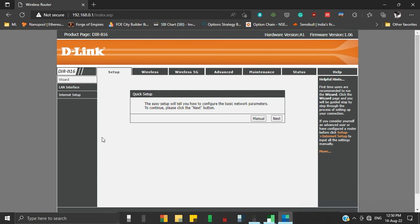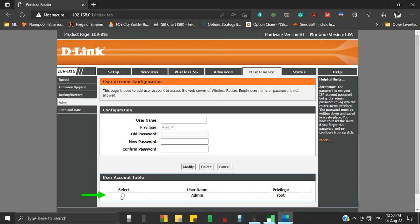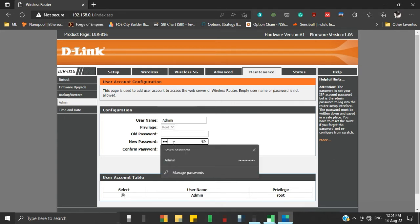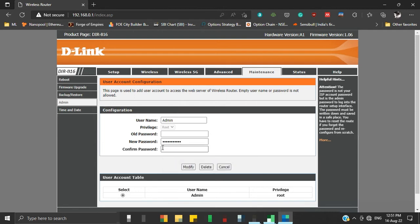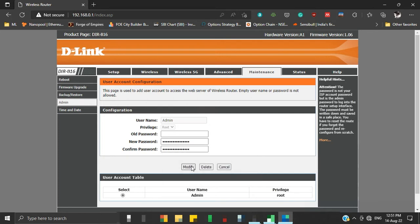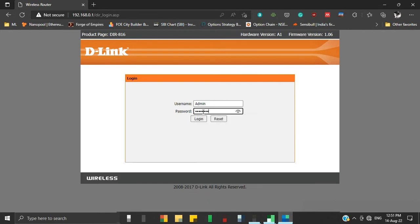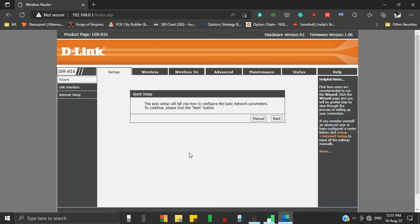For security, we will first reset our router's default password — we will change it from blank to something else. Click on the Maintenance tab, then on the left, click on Admin. From the user account table, select admin. Our old password was blank, so we will leave it as is and set a new password, then confirm the same. Then click Modify. This has changed our router's admin password. Now we can log in using our newly set password; the old blank password will not work.